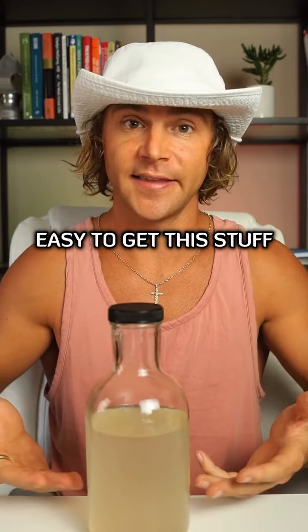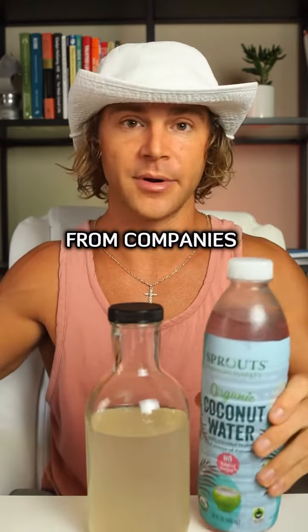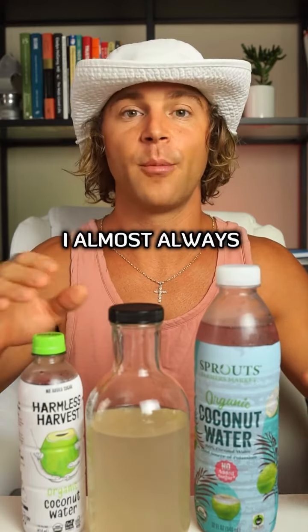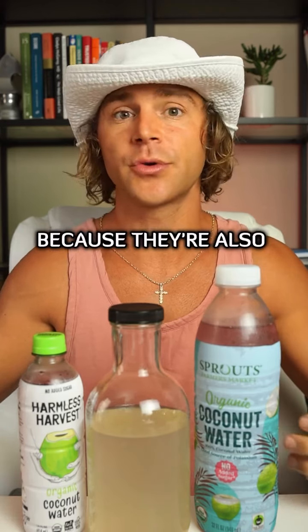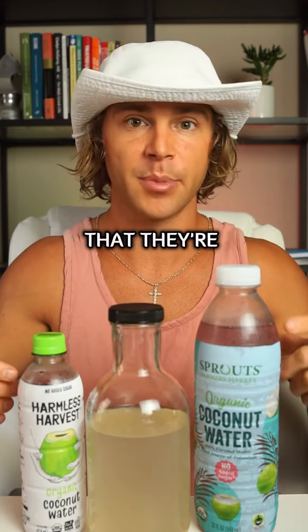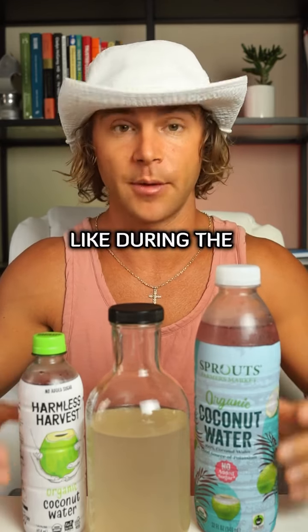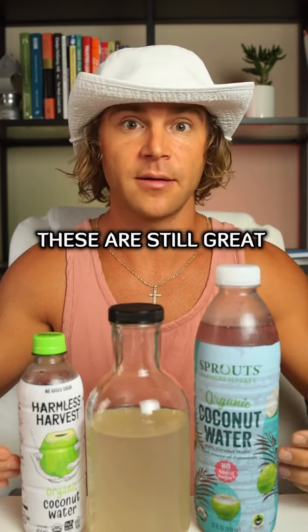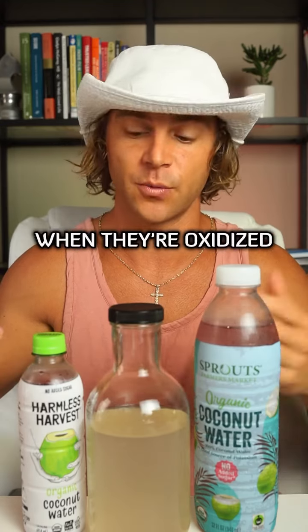Now, because it's not easy to get this stuff, especially in America, the next best thing you can do is get organic coconut water from companies like Sprouts or Harmless Harvest. If I don't have any of this at hand, I almost always have one of these. You'll find these in the refrigerated section because they're also unpasteurized, but you will notice that they're pink in color because of an enzyme in the coconut water that, when it's exposed to air during the bottling process, it oxidizes and turns the water pink. These are still great and very hydrating, but they do lose a little bit of nutrients, flavor, and freshness when they're oxidized.